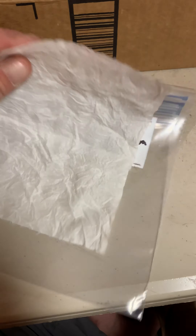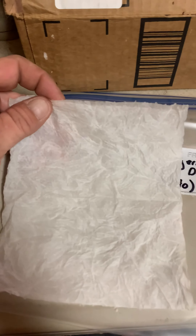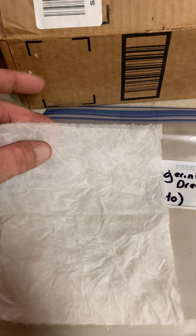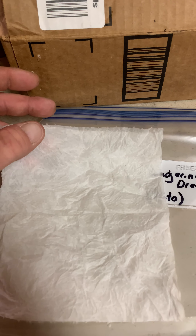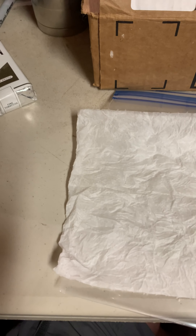So what I do is I got a Ziploc bag, quart size — use whatever size you want really. Got this paper towel, I folded it in half, folded it in half again, got it wet and then wrung it out. It would be about the wetness of a wrung out sponge. Super simple — this is the easiest part of growing in my mind.